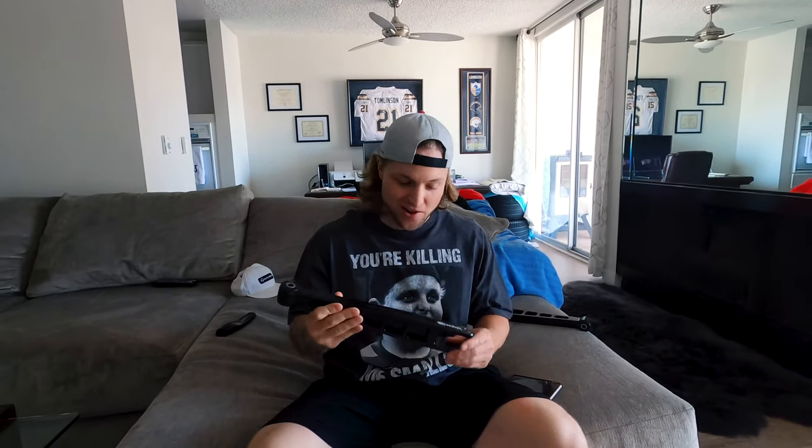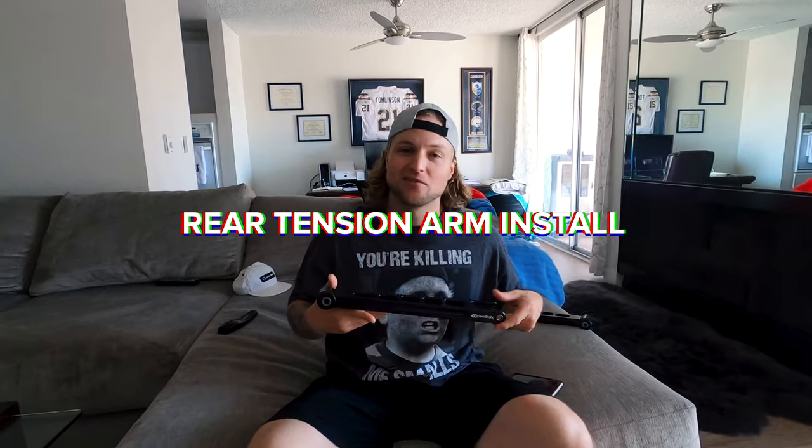What up YouTube! Jordan Lance, Red Eye Racing, back for another video. Today we're gonna install rear tension arms on the Red Eye.